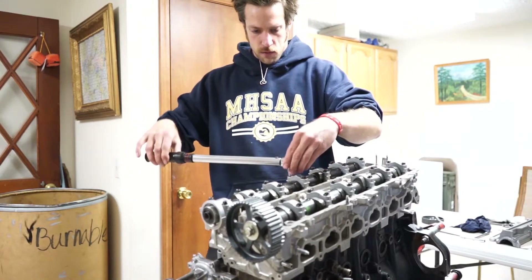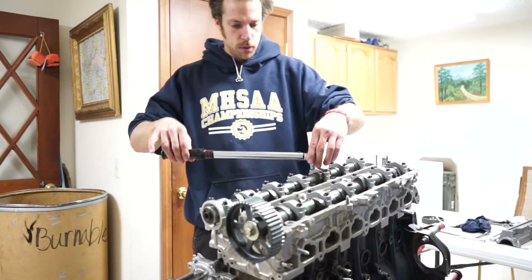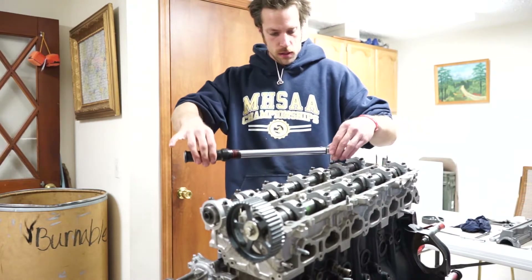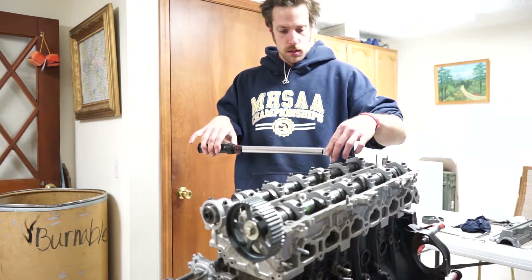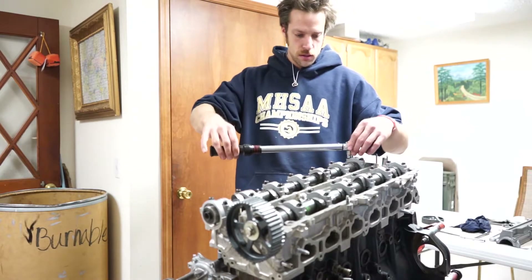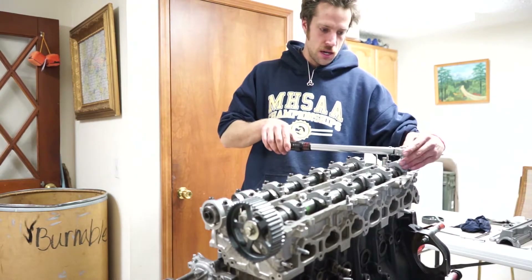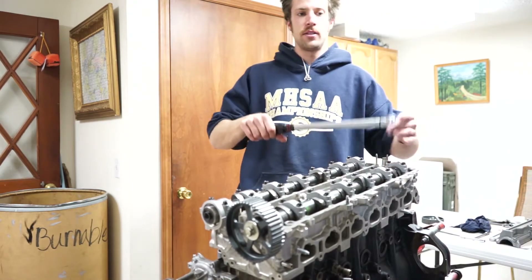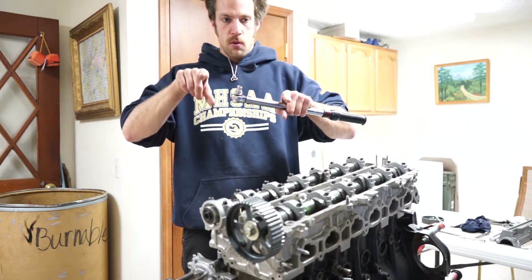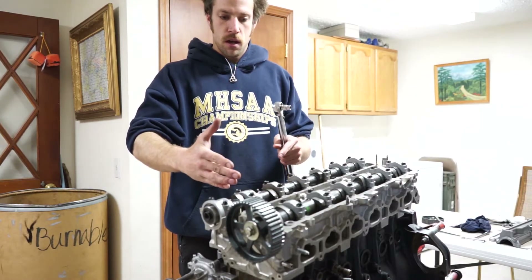I wanted to thank everybody that's helped me with this. Ed McLaughlin did all the machine work — this thing is blueprinted and balanced. The Wiseco asymmetric pistons and the Manley tri-beam rods, which are shot-peened, are the latest and greatest for this engine, for turbos especially. He balanced and weighed the rods on both sides — where they attach to the crank, and where they attach to the piston — so they are perfectly balanced and matched with the piston.